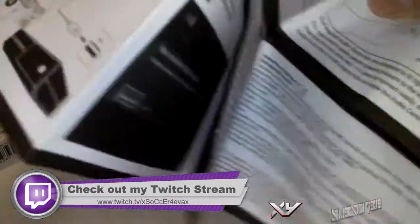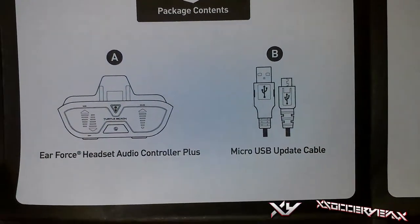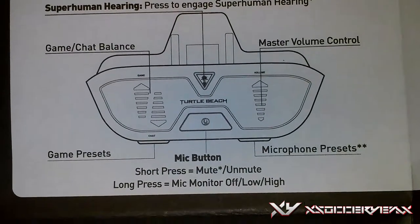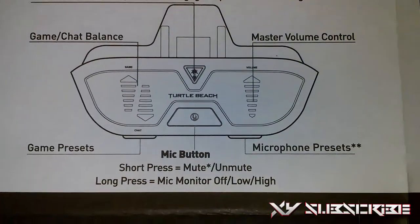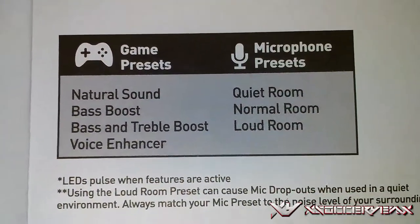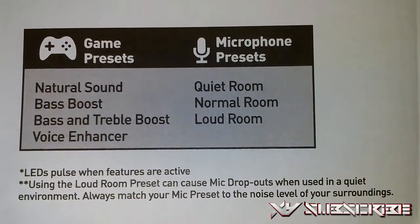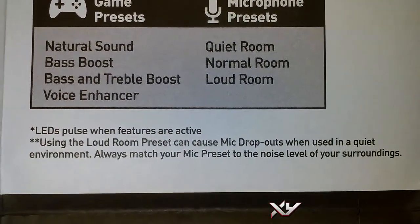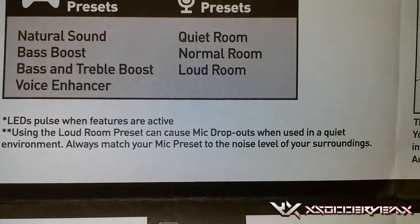This is the quick start guide — it's a big pamphlet. As you can see it says Ear Force Controller Plus with micro USB update cable. Here's the game-chat balance, and it says mic button: short press to mute and unmute. What's cool is that if you long press it, it turns on mic monitoring. There's the microphone preset and the game preset. Game presets include natural sound, bass boost, bass and treble boost, and voice enhancer. Microphone presets are quiet room, normal room, or loud room. LED pulses when features are active. Note: using the loud room preset can cause mic dropouts when used in a quiet environment, so match your mic preset to the noise level of your surroundings.